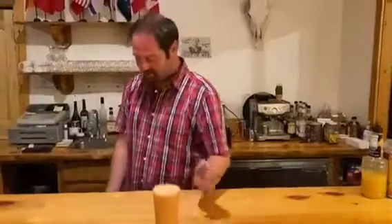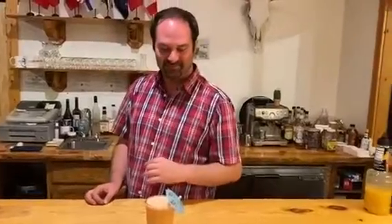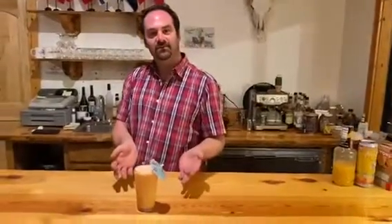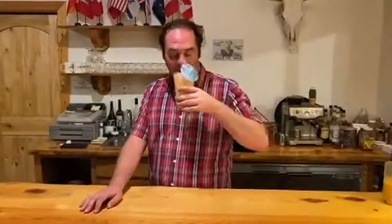Then of course, because this is crisis drink, we're going to pop an umbrella in here to make it extra festive. And there — I give you crisis drink! Let's give it a try. Hmm, that is some good shit. Thank you all for watching and we hope to see you again soon.